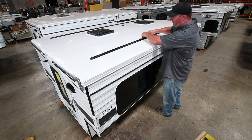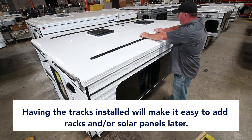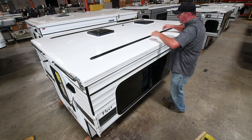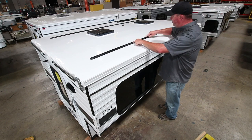Having the tracks on when you order your new camper will make it easy to add racks later if you ever want them, and we can also add a solar panel up here on the roof easily to the Yakima tracks. So that's a few different features that these offer, but this is what we call Yakima tracks only.